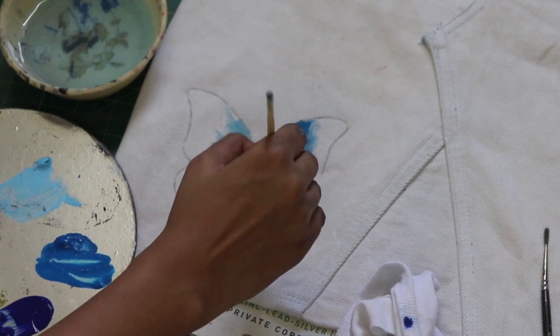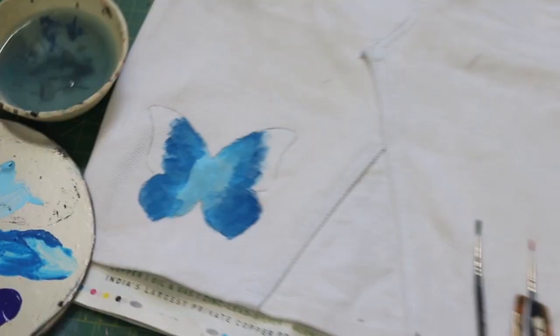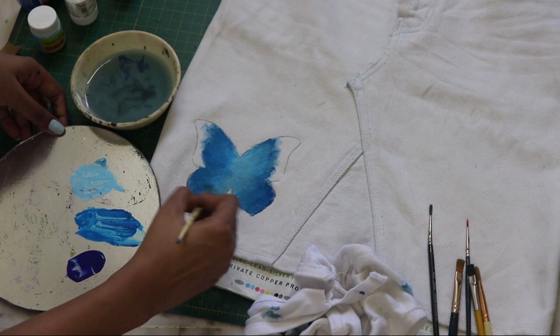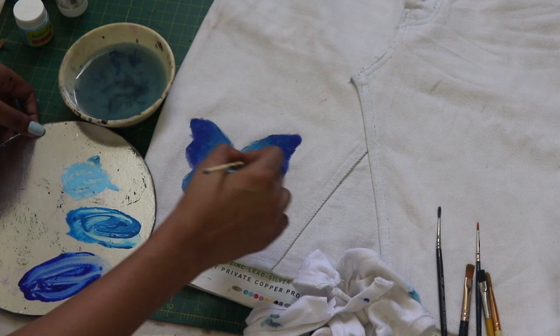Start with the lightest shade first, then the shade darker. With the help of a little water, make sure you blend the two colors very well — seamlessly — there should be no harsh line. Then add the darkest shade last, and make sure you blend everything perfectly.